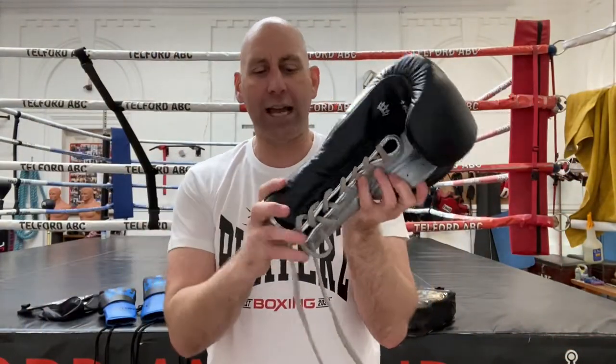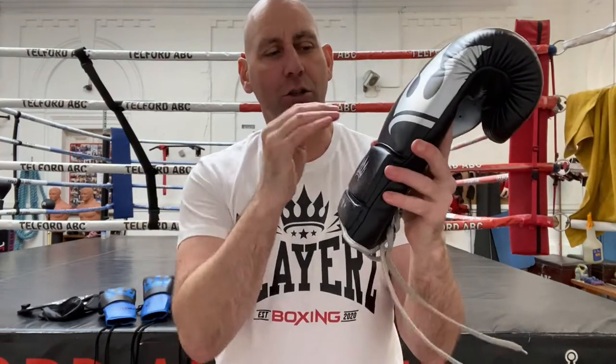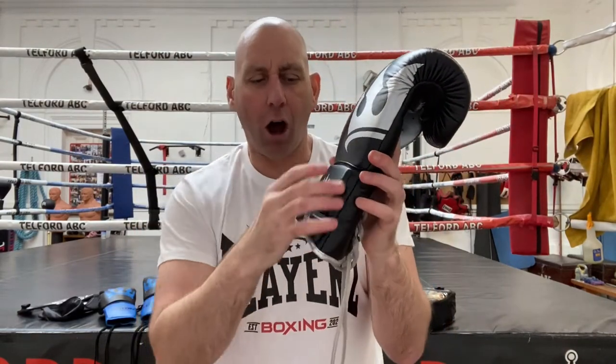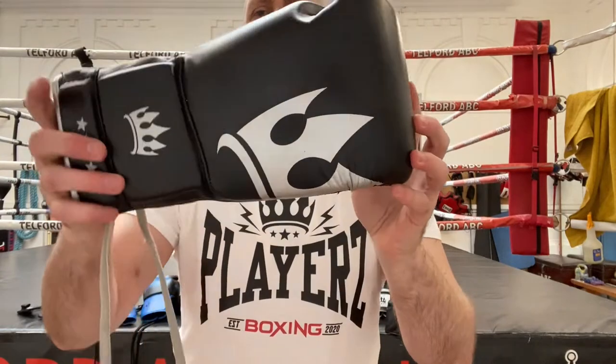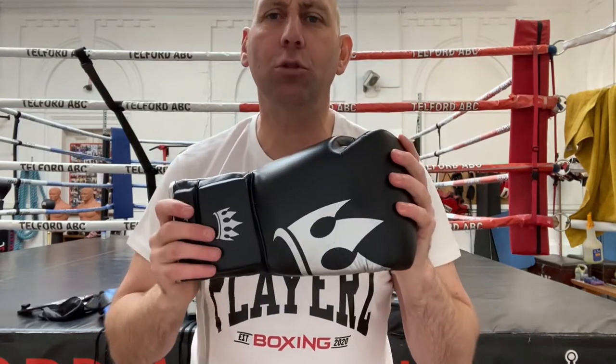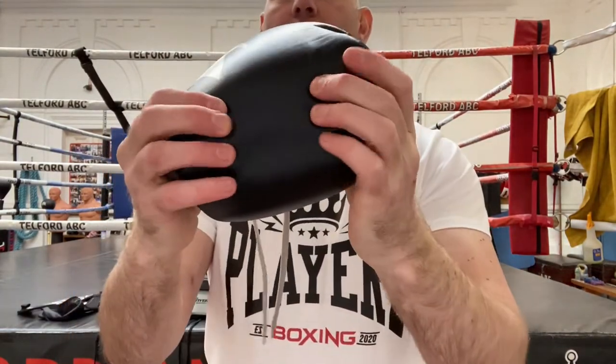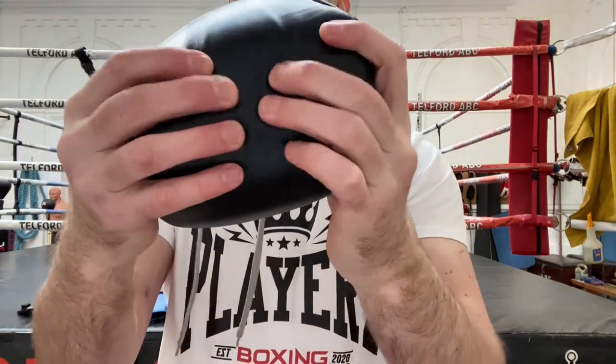Again, those laces are short. You can get them to track across and meet right at the end and really tie them tight, but they need to be longer to really take advantage of that rear. These gloves are £69.98. They come in silver and black and also gold and black. They're the higher model, available in 10 oz, 12 oz, 14 oz, and 16 oz, and they've got that cowhide leather as well.